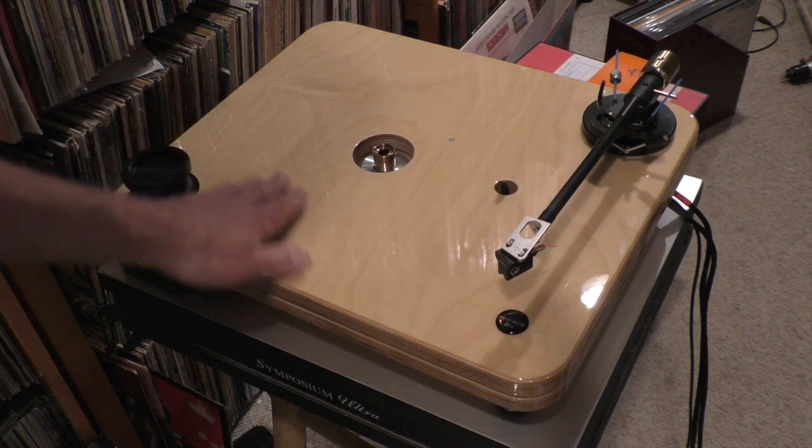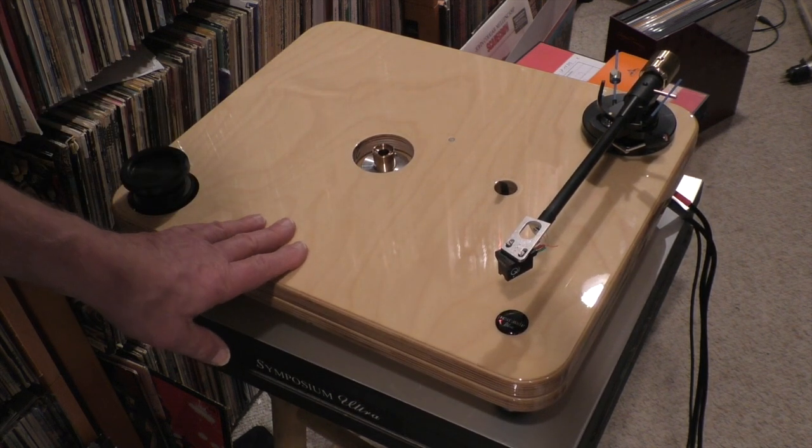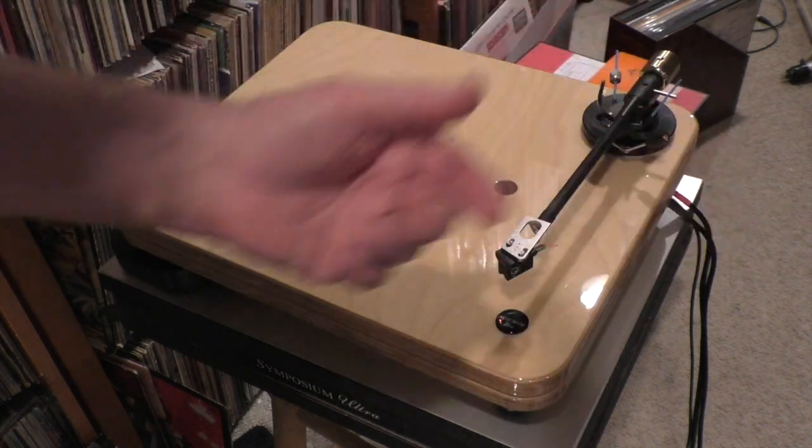It's a very basic, beautifully made table. Not that expensive — we'll have the price in the text.